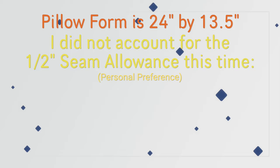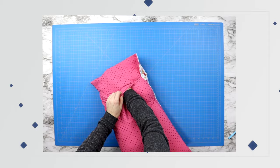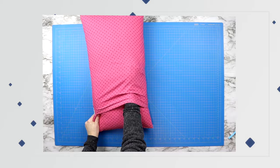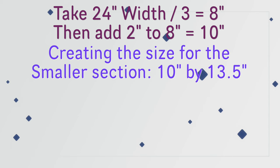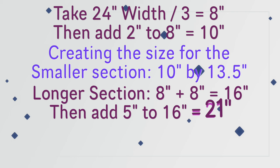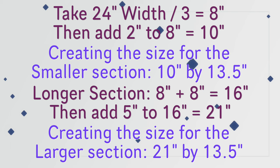You do not want to cut both of your back pieces of fabric the same length, because then when you are putting your long pillow form inside your pillowcase it will be a real struggle. You want your folded flap closer to one of the sides of your pillow. So I took the 24 inch width and divided it by three, which gave me eight inches. For my smaller piece I took that eight inches and added two inches, bringing me to 10 inches by 13 and a half inches. For my longer section, eight plus eight gave me 16, and I added an extra five inches, bringing me to 21 inches — so I cut a 13 and a half by 21 inch section.